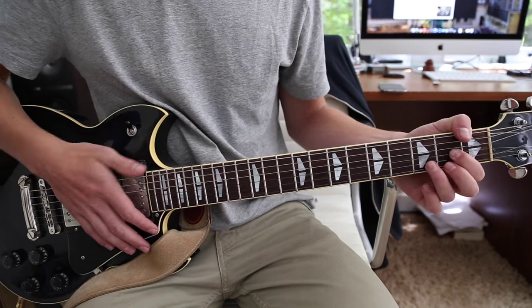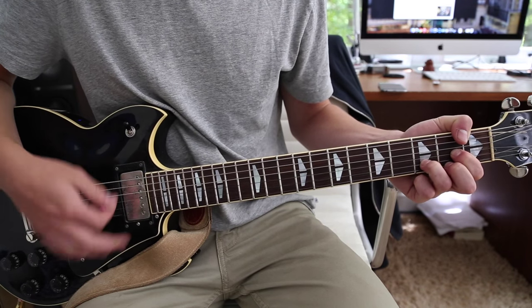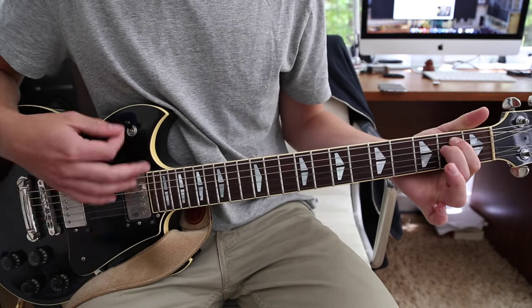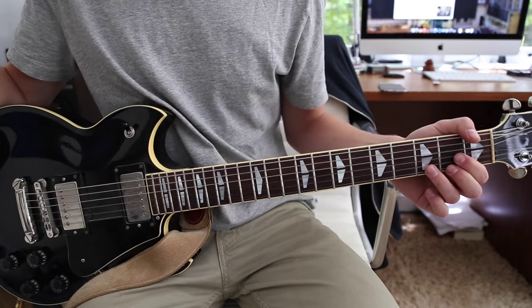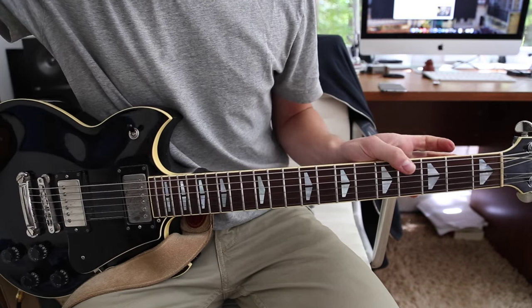And then starting over. So all together real slowly, here's what we have. And then it repeats for the verse. That's played throughout the entire song for the verses.